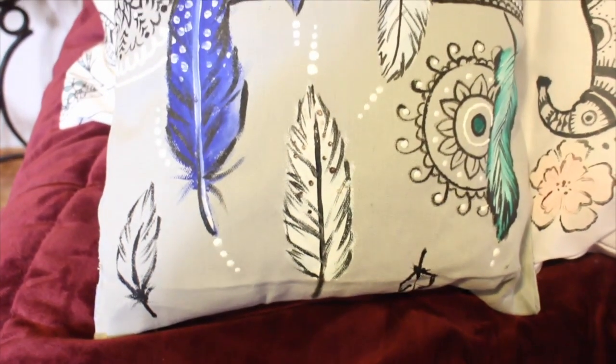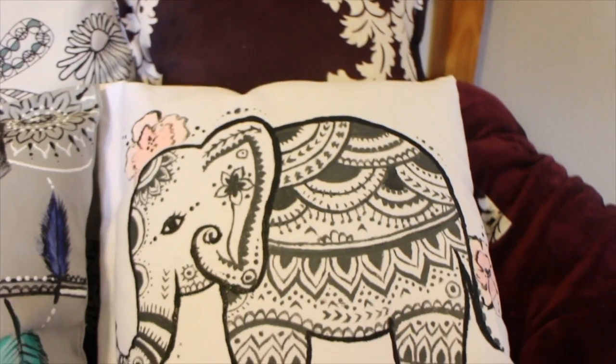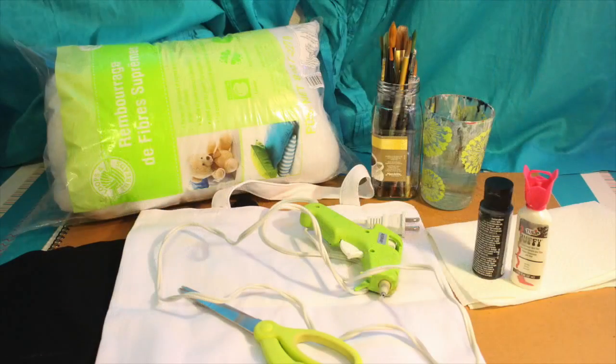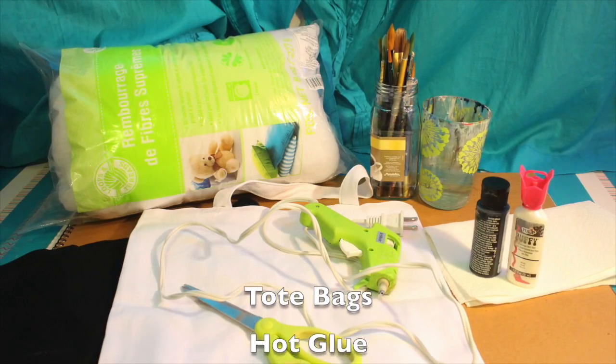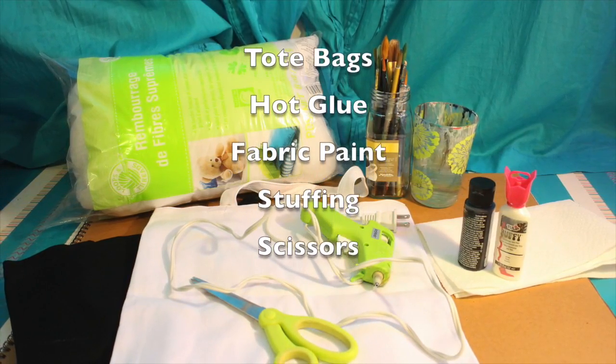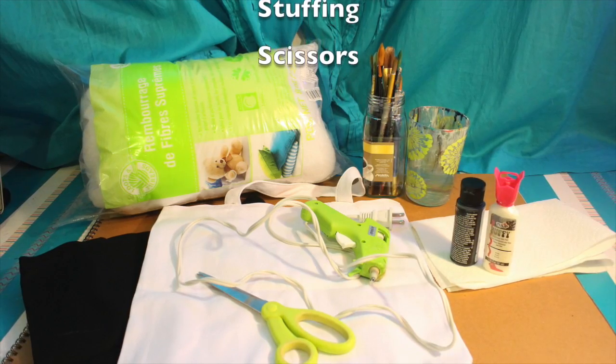Hey guys, welcome back to my channel! In today's episode I'm going to show you how to make these cute pillows made out of tote bags. What you'll need is some tote bags — I got mine at Michaels — hot glue, fabric paint, a lot of fabric paint, stuffing, and scissors. That's right, you don't need any sewing supplies.